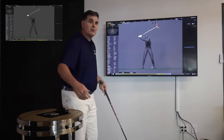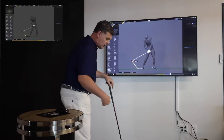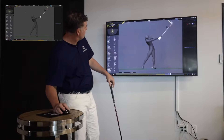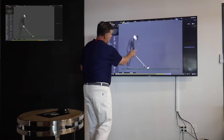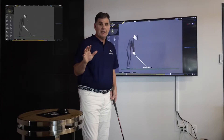Too much thrust is bad. Most tour players actually have negative thrust, meaning the torso and pelvis are actually working behind the ball — they're not moving toward the ball, they're actually moving away from it slightly on average. So we've got to figure out what works for you and your body type.